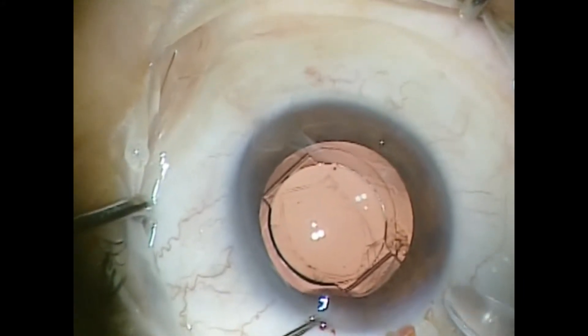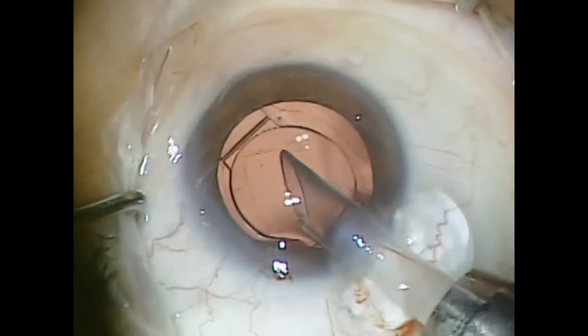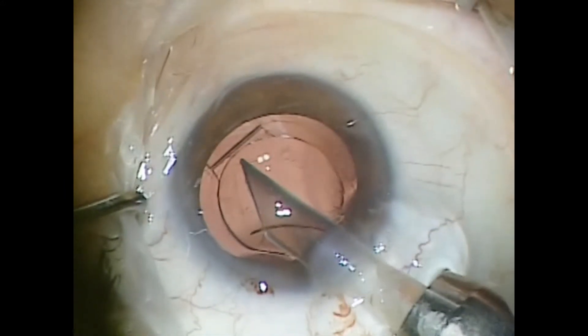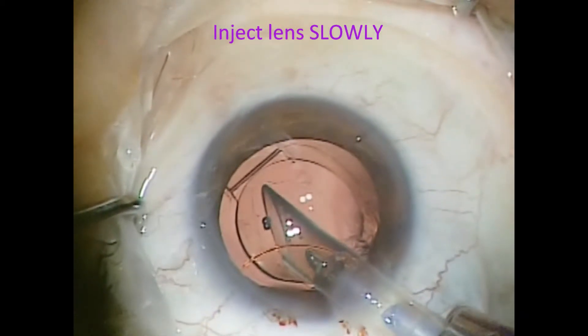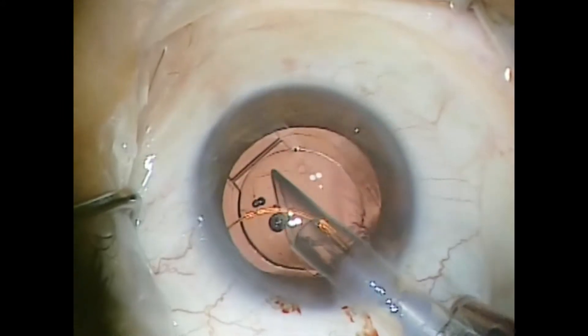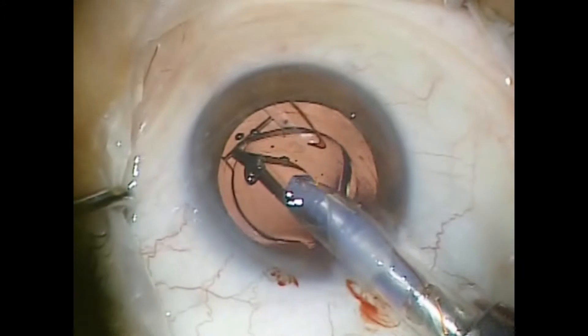Then I'll insert the piggyback lens — in this case, a Star AQ 5010 columnar lens implant. Simply get the leading haptic in the sulcus and inject very slowly. It's very important to inject slowly.